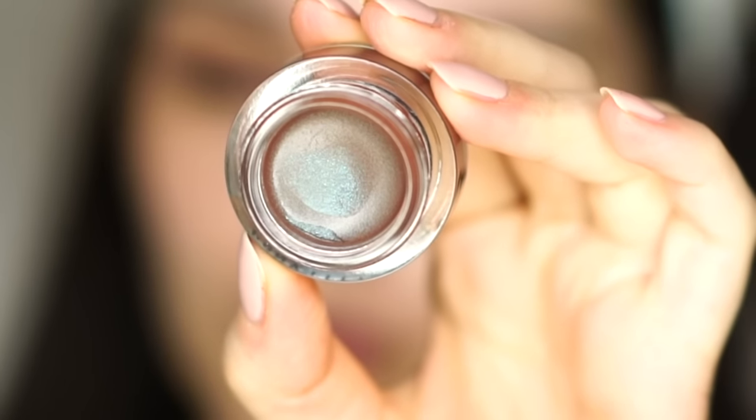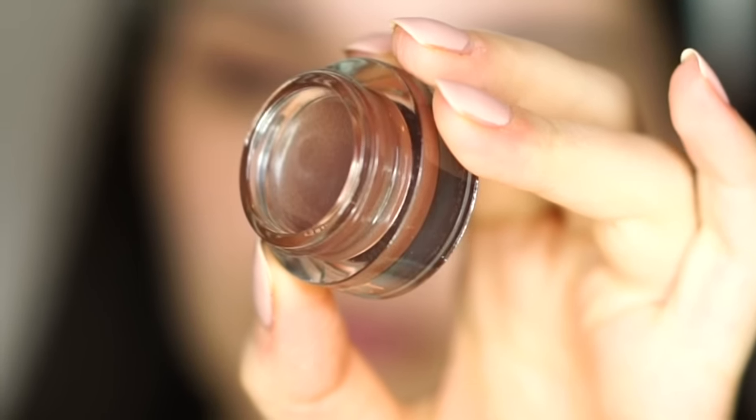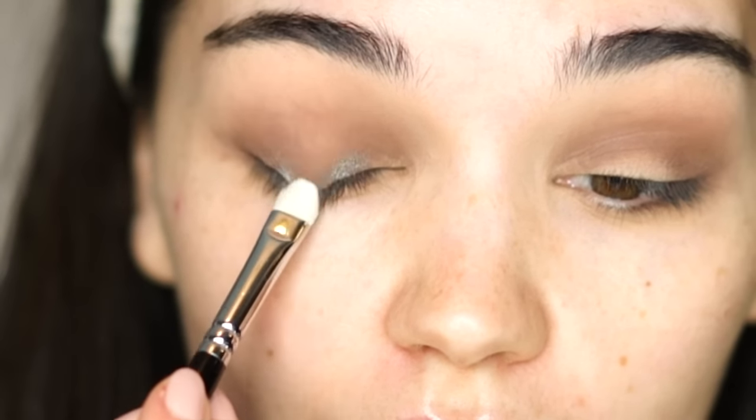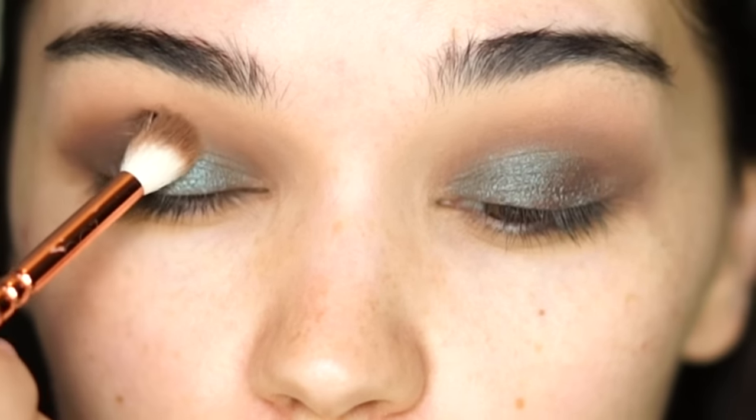It's definitely more complicated to work with cream shadows because they set quite fast and you don't have enough time to blend everything perfectly. I will actually use the X-Factor shade because it's a very interesting shade — it has some blue reflex in it, kind of a duochrome. I'll take a ZOEVA 234 Luxe Smoky brush and pack this all over my eyelid.